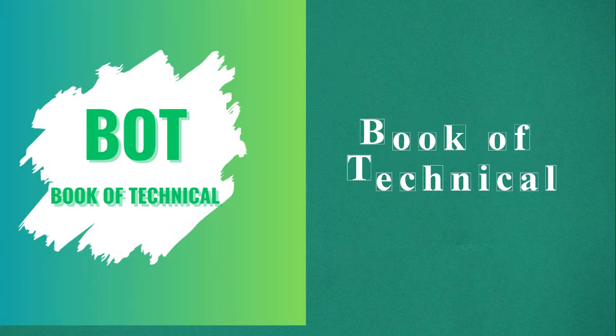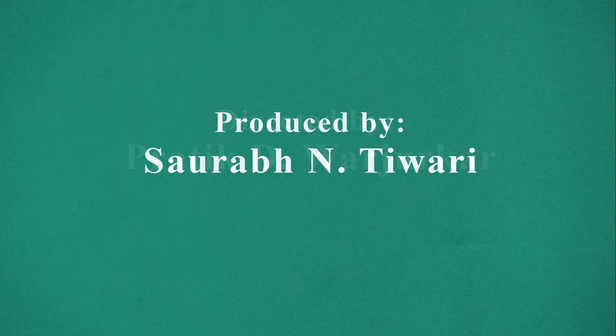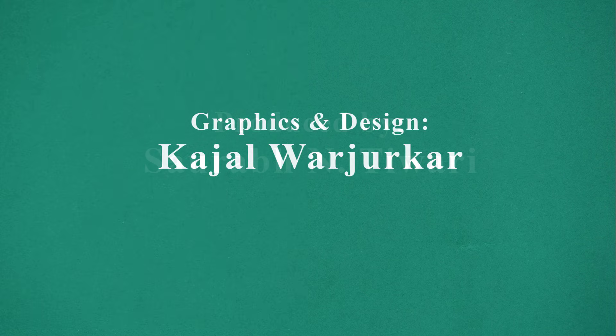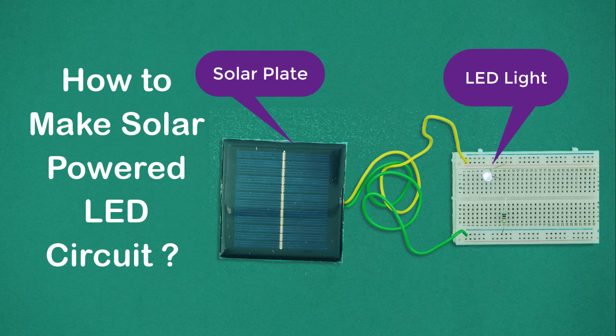Welcome to Book of Technical. This video is presented by Inno91 Green Technologies. How to make a solar-powered LED circuit.